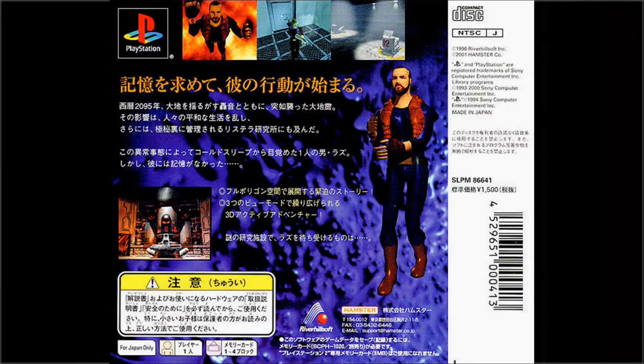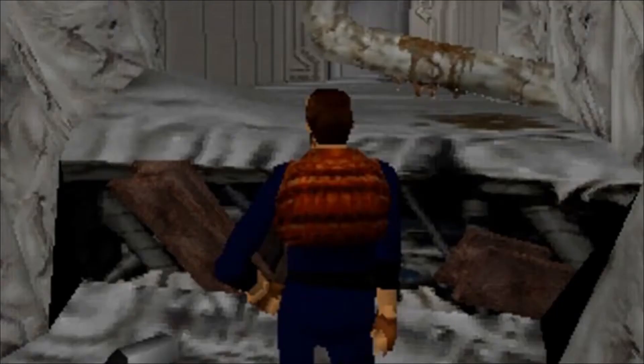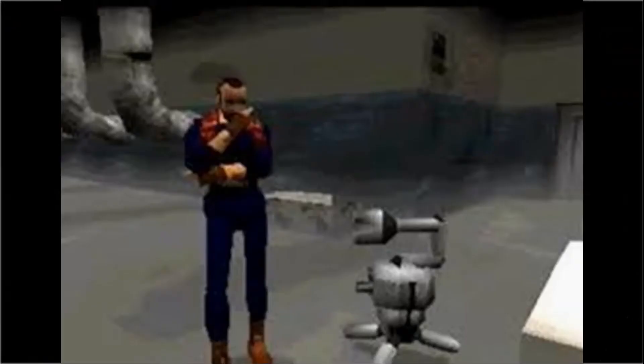To start off, I had to look at some source material. I got pictures of Raz from various angles — mostly from the front and the back — so that I had some reference to sculpt from. I did the same for Pipo.